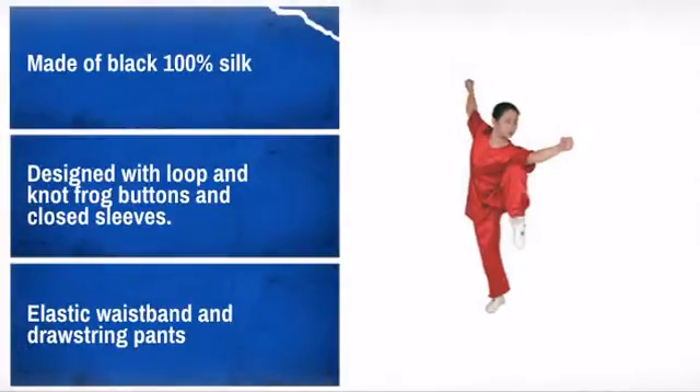Quality construction and materials make this a great choice. For the best fit, use the sizing charts.